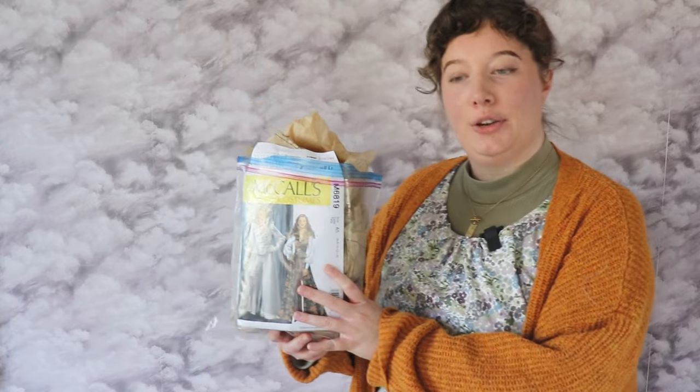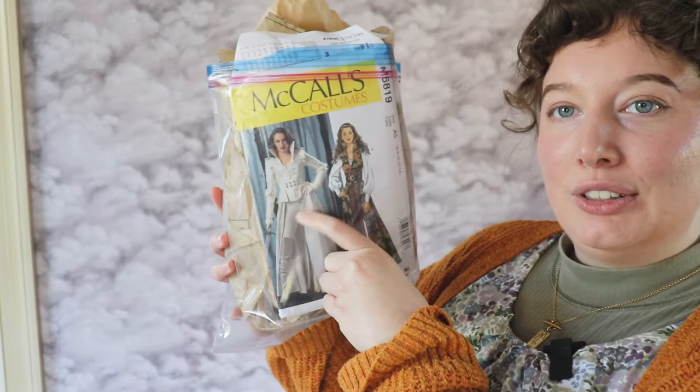I'm wearing my Edwardian overalls, or as I like to call them my toddler dungarees. I love them, but I do think they look a little bit like that. Ignore the lawn mowing and talking in the background — there's a lot happening today. As far as patterns, we're going to do this one. We didn't use this in the last video. And we're again going to change the pattern, but I'm actually going to use the little gauntlet sleeve things this time, which is very fun. I did just stash them in here, so it's going to take me forever to find the pattern pieces again.